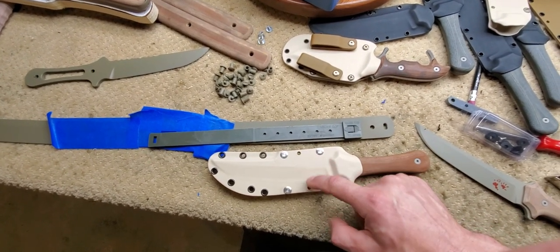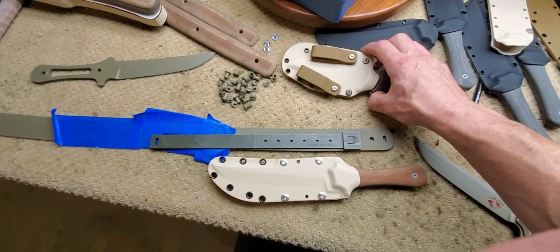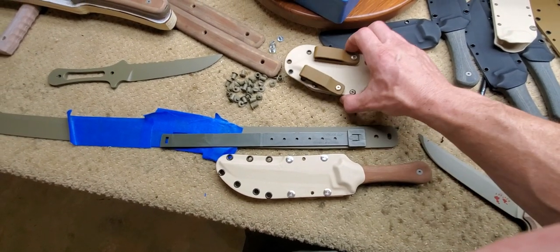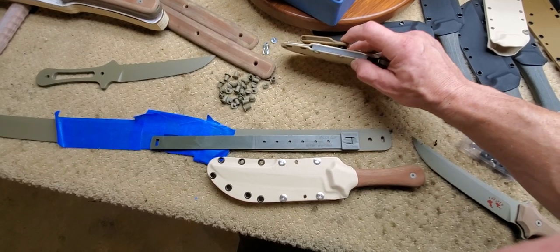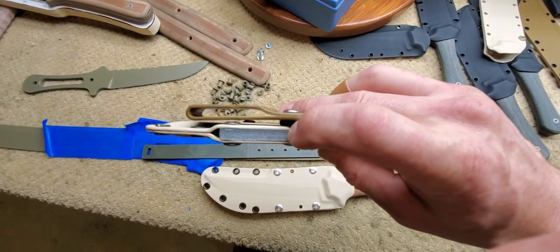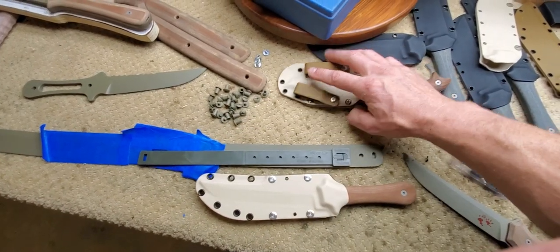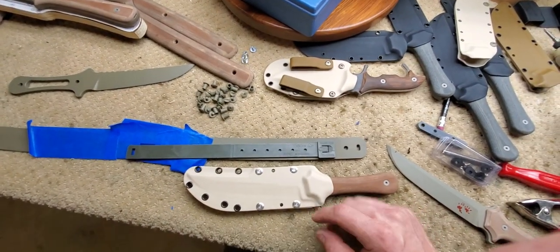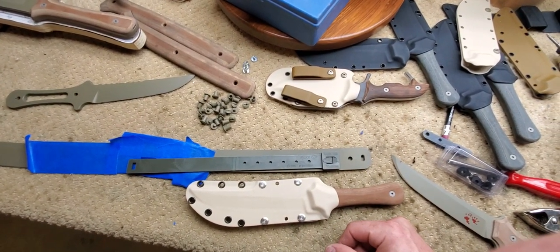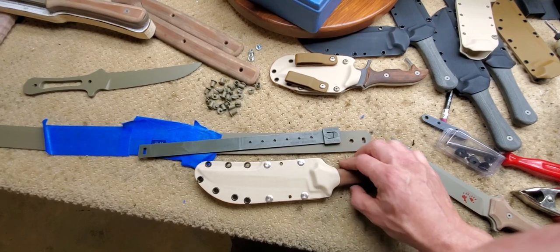It also has two extra holes drilled at an angle so you can use a belt clip like these to carry the knife inside the waistband. Everything below the clips — which are spaced off with a little piece of fuel hose — your belt goes underneath the fuel hose, the knife goes inside your pants, and your belt goes through these loops. You could do the same thing with some metal clips, but I've been making these from scratch out of Kydex. Buying a clip would save some time in the shop.